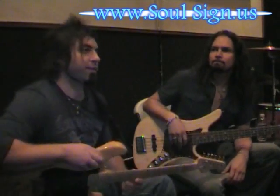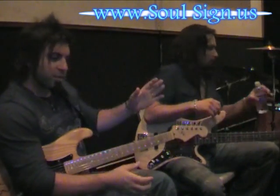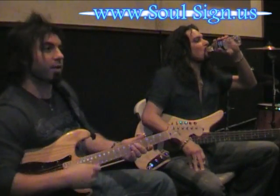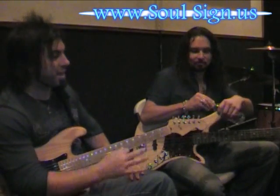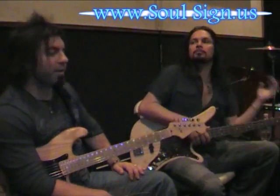My first guitar — actually, if I really dig back, this is kind of interesting — it was an electric that I picked up at a flea market or something. This was when I was about five or six, and it had one string. So you could just do that. But then, eventually, I got my own string guitar and started taking lessons.